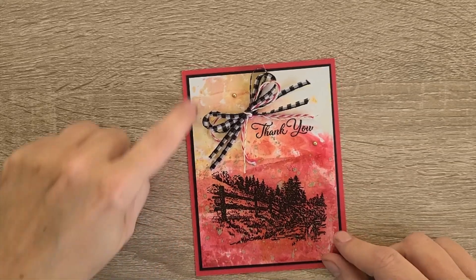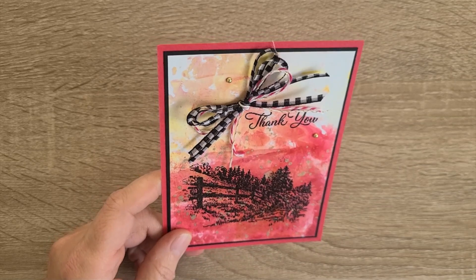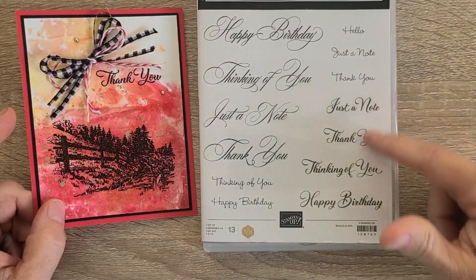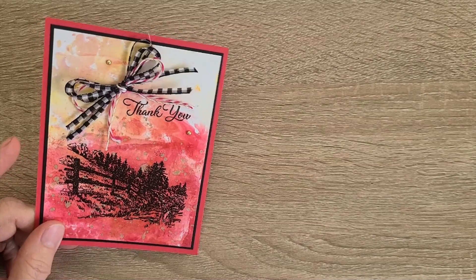I then have gold dots — these are Festive Dots that carried over from the annual catalog. And then I just did a thin strip of white. I haven't even put this on a base yet; that's what I'll be doing next, building this all the way up. The 'thank you' is from the stamp set Go To Greetings.